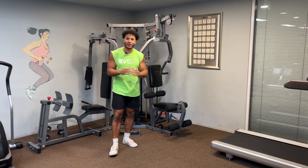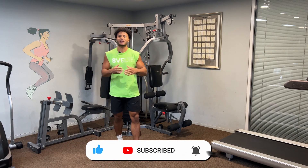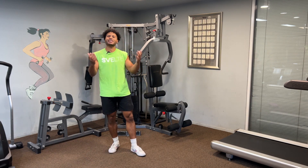If you haven't already, can you just do us a favor and click that subscribe button? It really helps us out — lets us know that you want to continue to see these type of workouts, and it just makes everyone feel good.